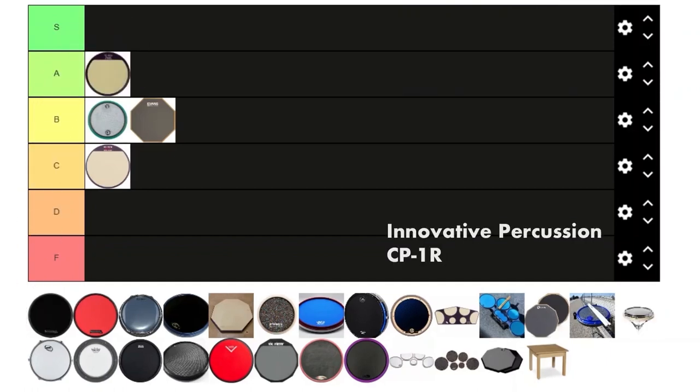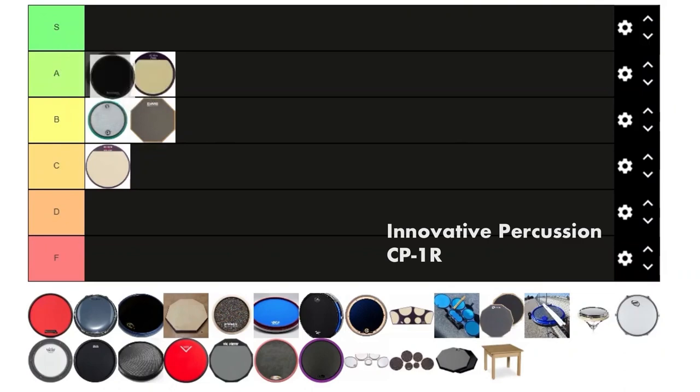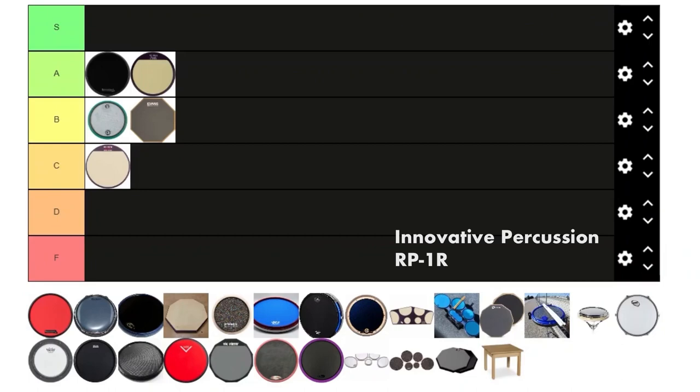Next we got the Innovative Percussion CP1R — the black pad that's basically just an Outlander, because it actually is an Outlander. Fun fact if you didn't know that. It's pretty cool, kind of like the slim pad but without the issues — it has a rim, so I like it for that. It's kind of expensive though, like $60, so you could just get an Outlander for that money because it's literally the same thing. It gets above the slim pad but still not S tier.